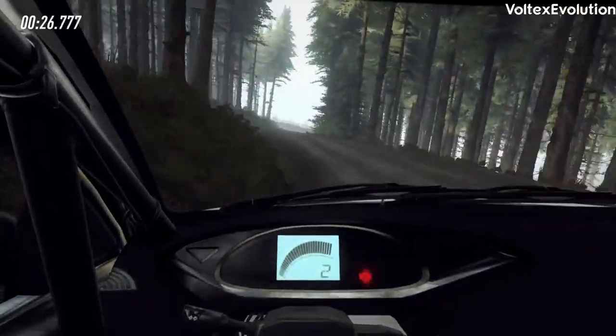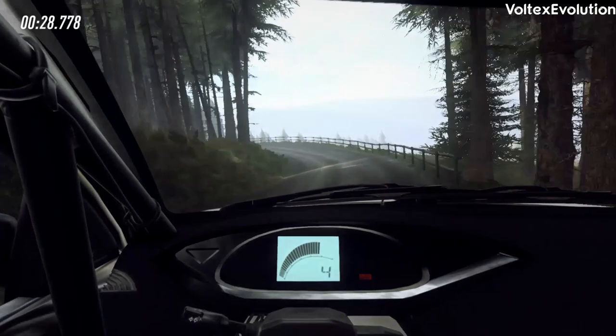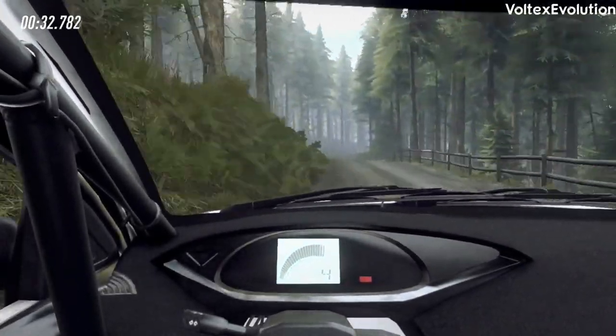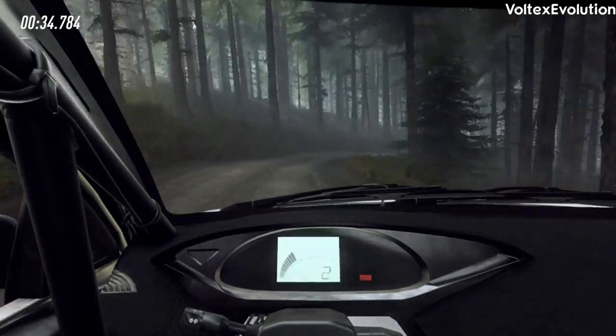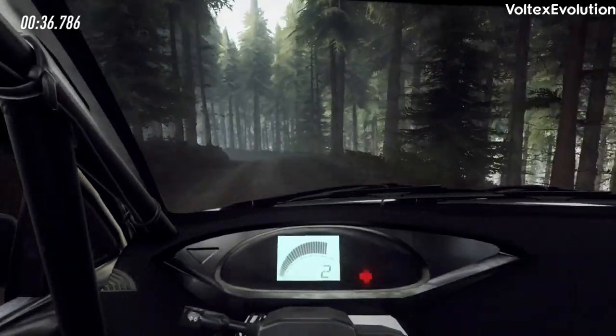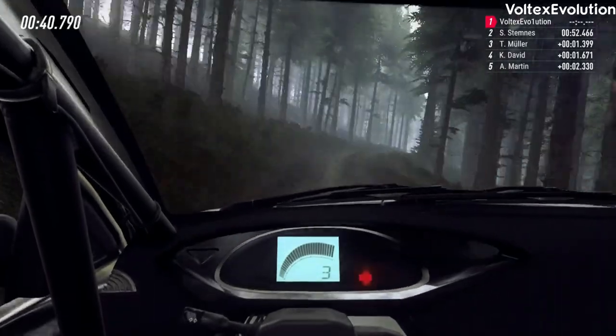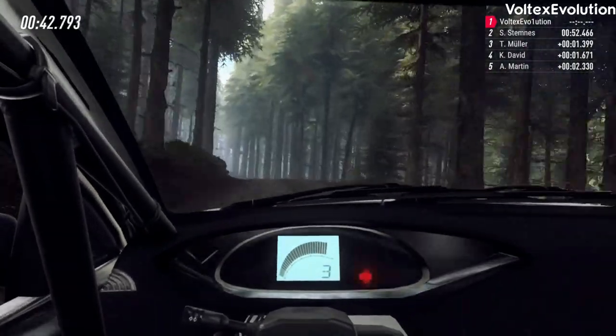And keep right of a bump, into four left long, opens over 60. Into six left of a crest, two right tightens, don't cut. Into three left long, into four right of a crest bump. And keep left of a crest jump, into four right. 60.